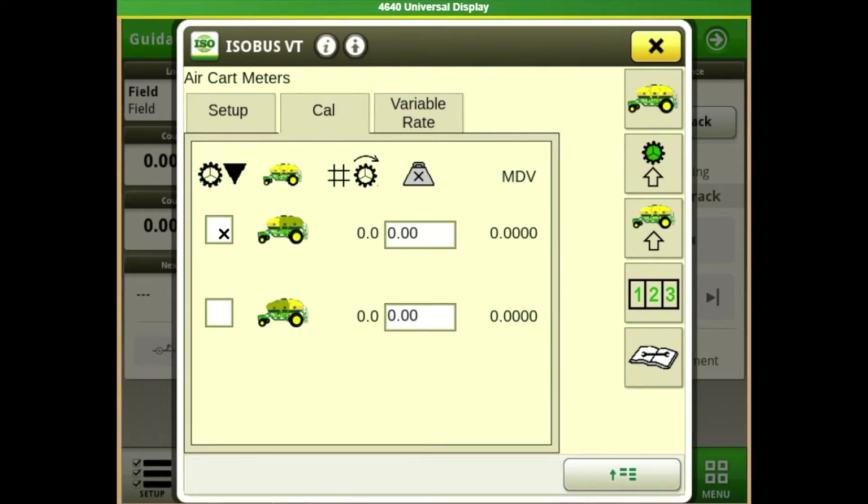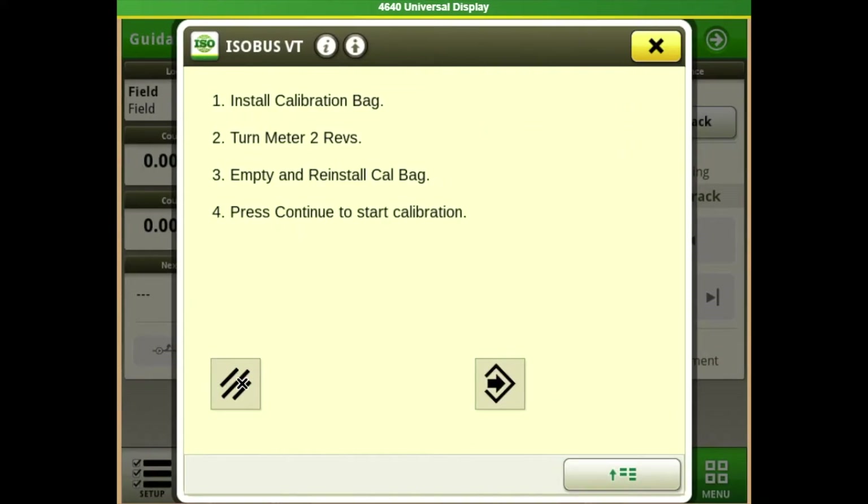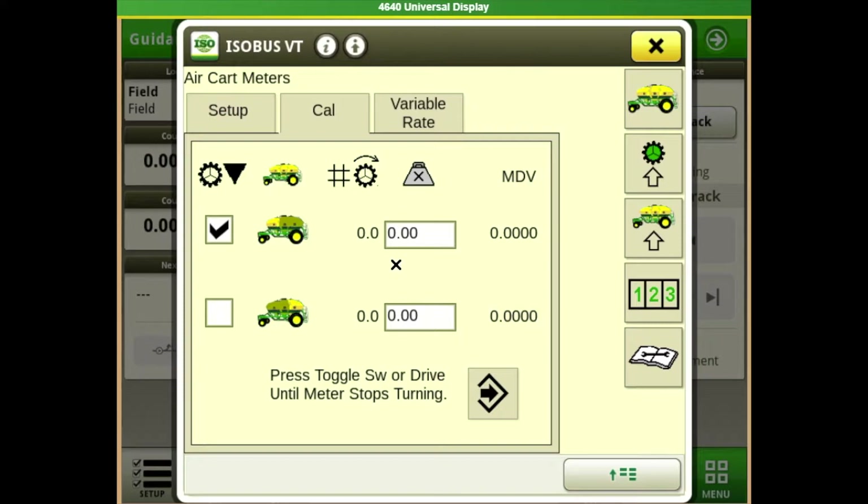When we go to do our calibration, we select the tank or meter we're going to calibrate and hit our calibrate button. It's going to have us make sure there's plenty of product in the meters. We pull down our switch, it's going to spin around, we get product in it, dump our bag back in the tank, zero our scale with an empty catch bag, push the arrow button forward, hold down the switch to catch product, then come back and enter how much we actually caught.